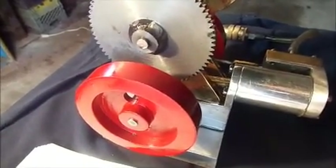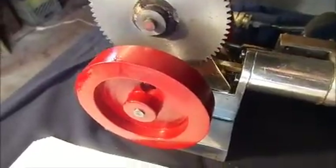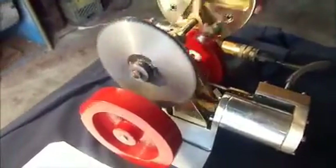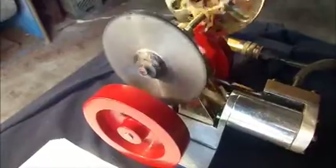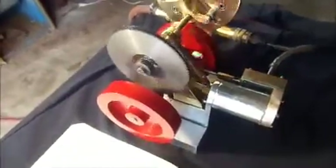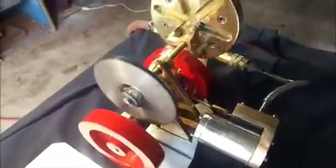It runs on about 20 PSI. So I've slowed it down there, but you can see the engine running and the gear turning.